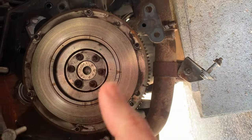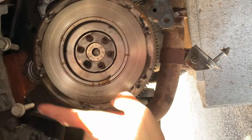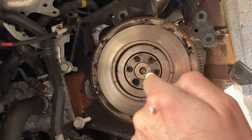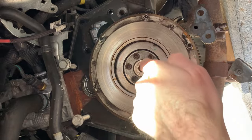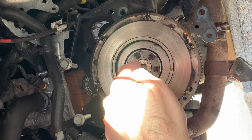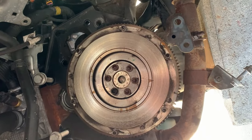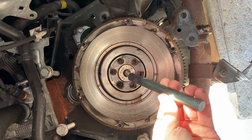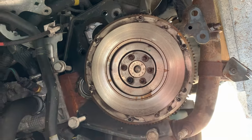Verticalement comme ça, et lorsqu'on va assembler la boîte de vitesse à sa position, l'axe cannelé de l'arbre primaire ne va pas être en face du disque d'embrayage. D'où l'intérêt d'avoir un axe au bon diamètre pour assurer ce centrage.